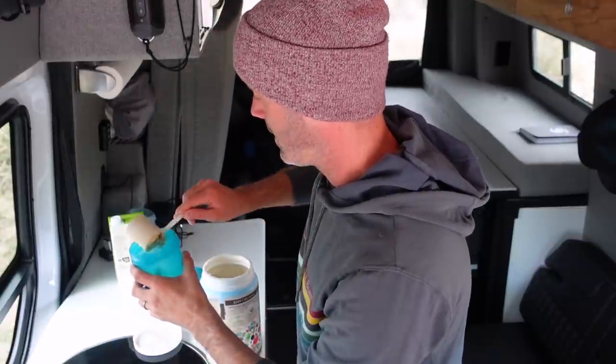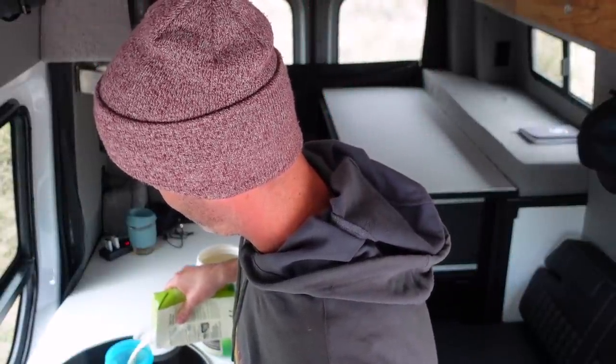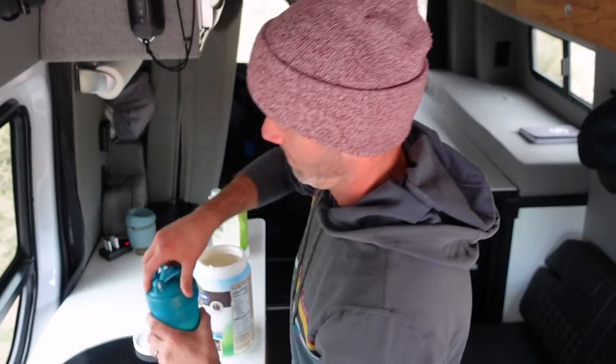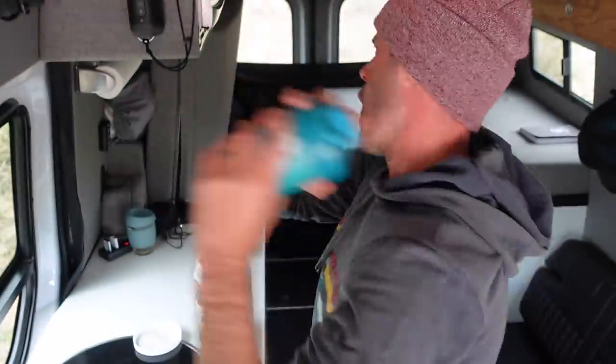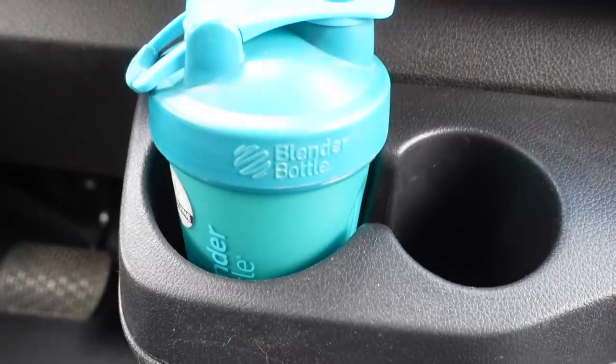Get a little scoop of the stuff in here — I went with the chocolate flavor. Put in a little soy milk. And then give it a good shake. Pro tip: make sure the lid is securely fastened before you shake, otherwise things can turn messy pretty quickly. Let's go find some sheep.